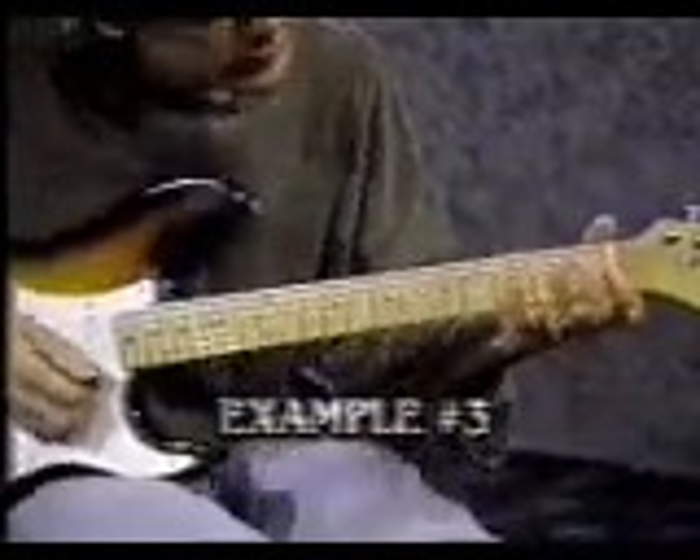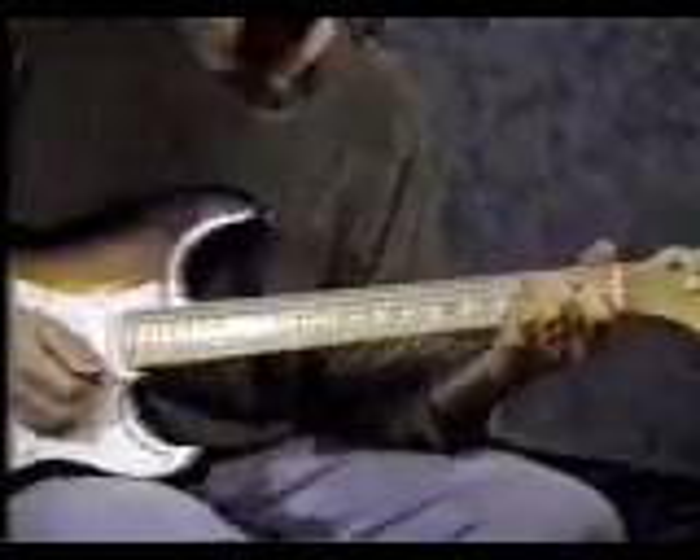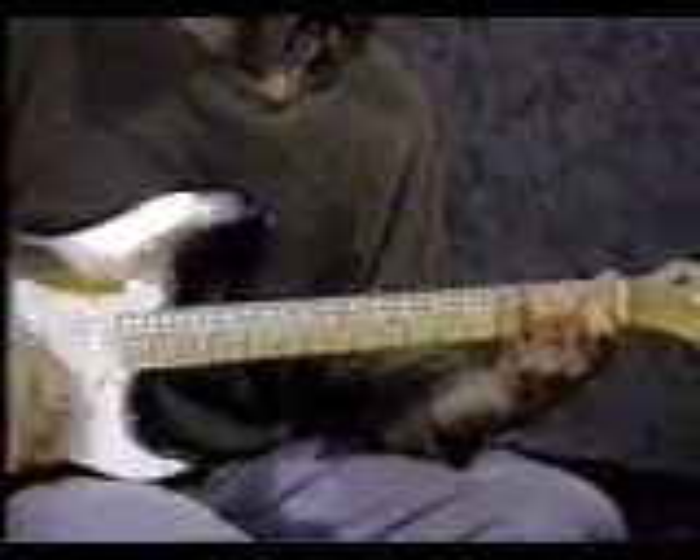The last chord: start with your pointer finger on the 3rd string 1st fret. Middle finger on the 5th string 2nd fret. Strum the same pattern: down, up, click, up. Down, up, click, up. That's called E7.